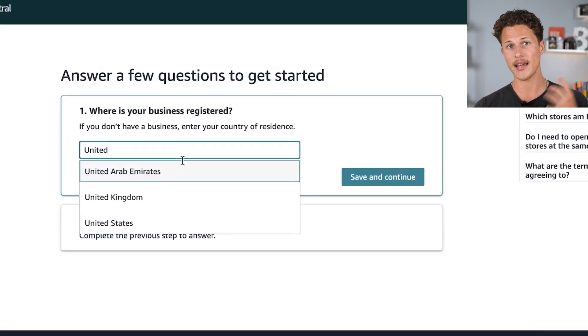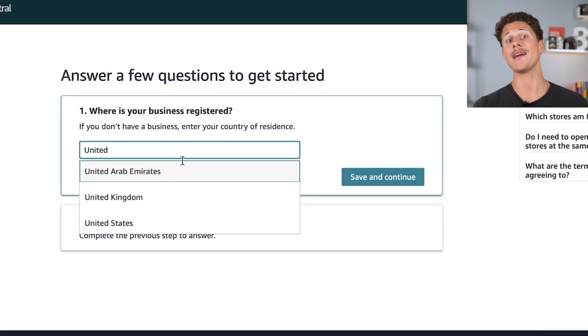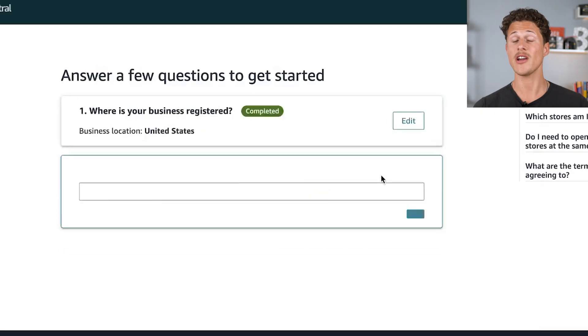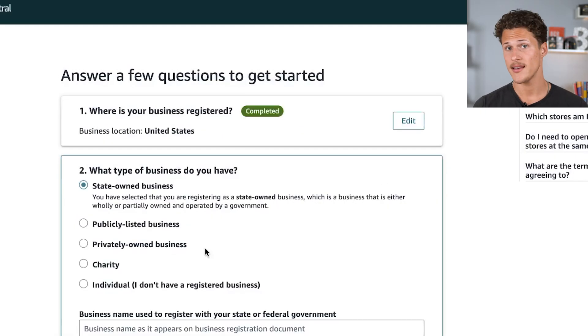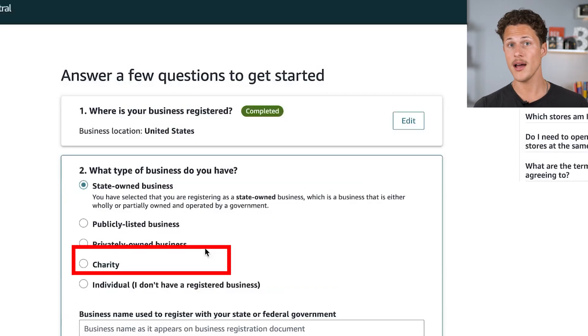The next question that Amazon is going to ask you is where is your business's location? You can sell on Amazon US no matter what country you live in — in this case, we are located in the United States. Amazon will then ask what is your entity type for your business, and there are a few different options here. The most common answers are either 'privately owned business' or 'none, I'm an individual seller.'